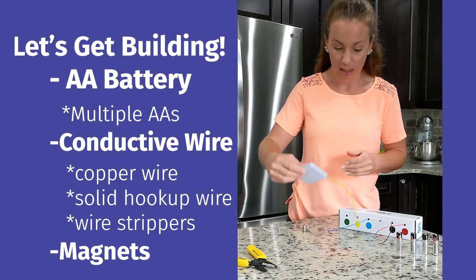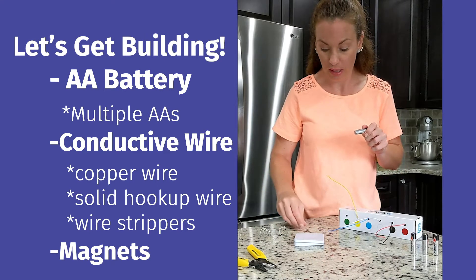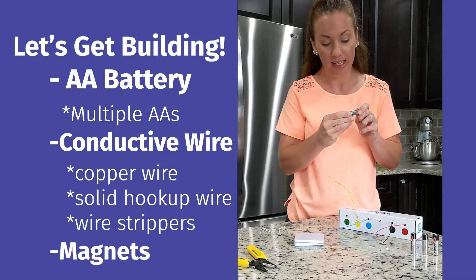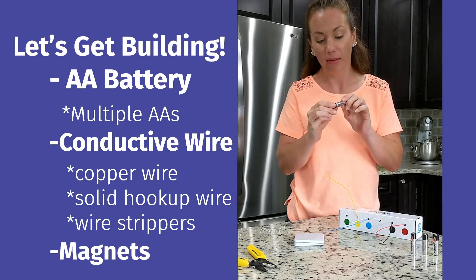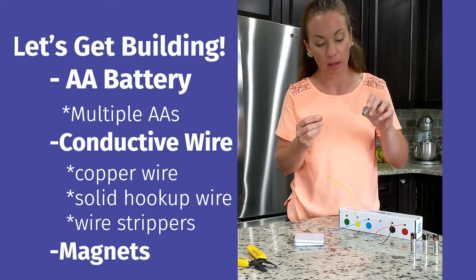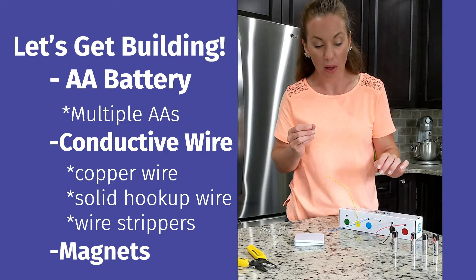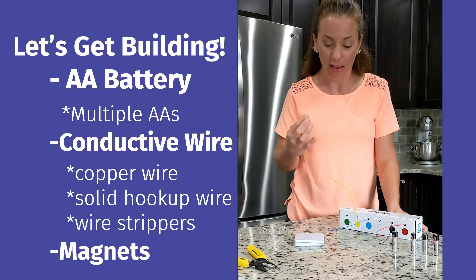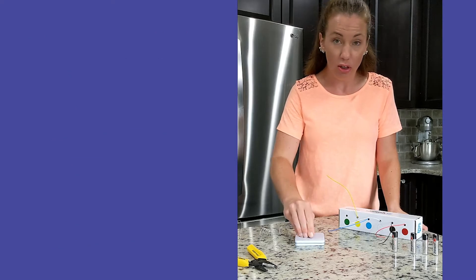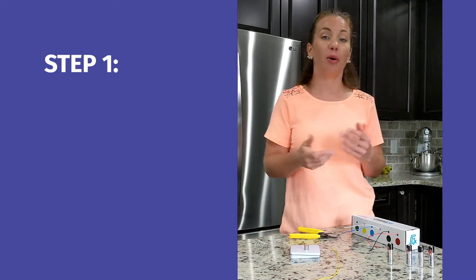For the size of the magnets, you'll notice the diameter is about the same as a AA battery. You don't want them too much bigger than your AA battery, but a little bigger is okay. Any smaller and it might be hard to balance your motor. Those are your three basic parts.